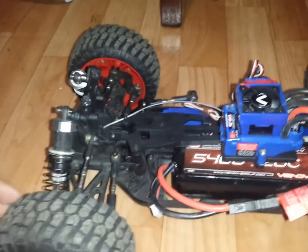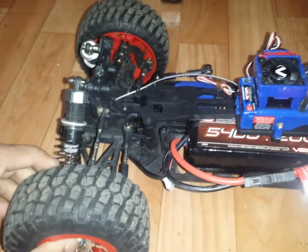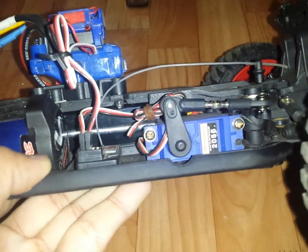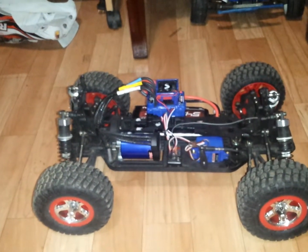Other than that, the servo lags a little bit. This is the 2056 Rapture servo — the same one I've got in my Rustler. I'm gonna try to get the 2075, which I believe is the other one I have in the Rustler.